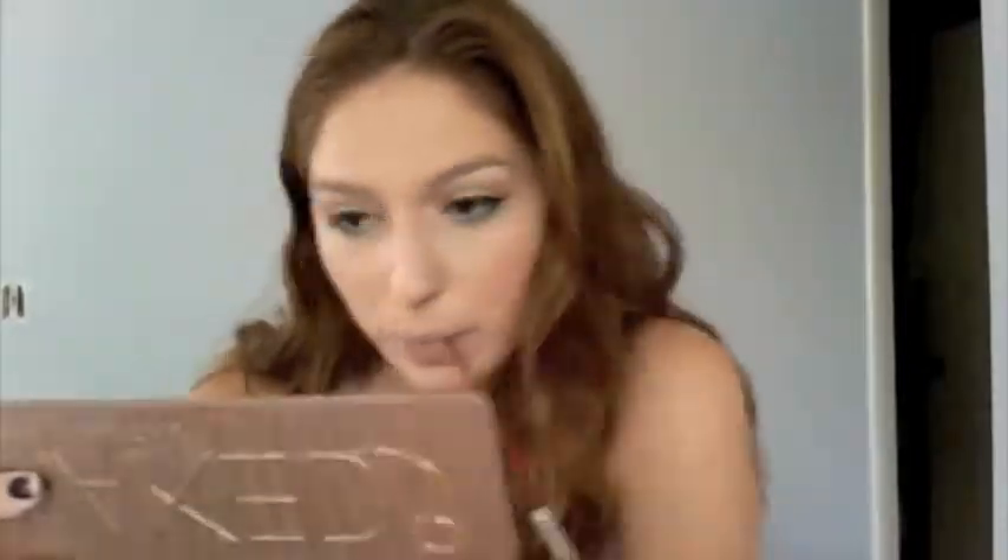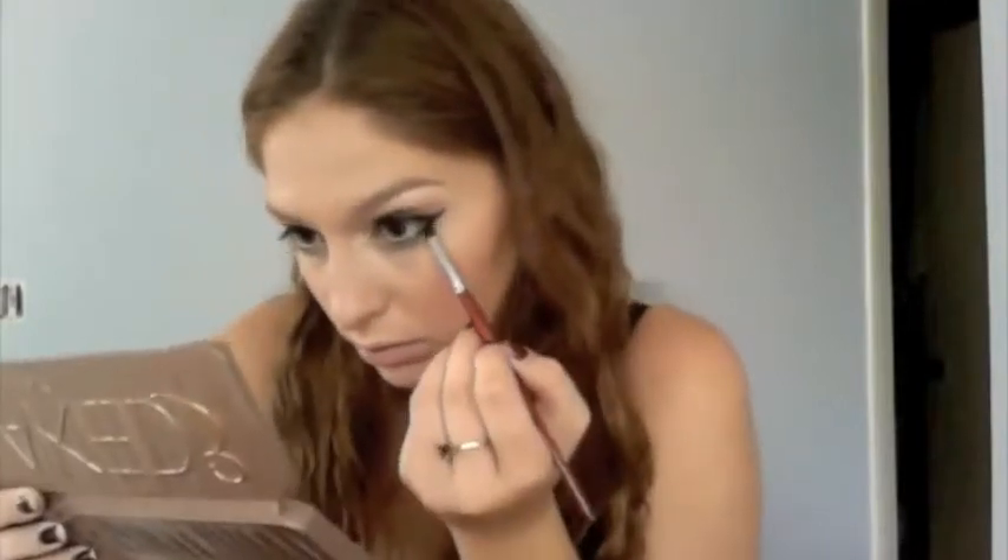As a little tip: I like to use liquid liner to get my points only, because they're better than what the brush can do. Now I'm going in with Carbon from MAC, setting the liner so it doesn't move, stays really dark, and kind of blends out any imperfections.